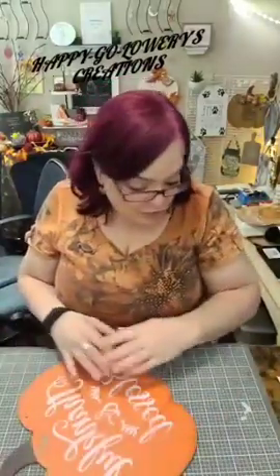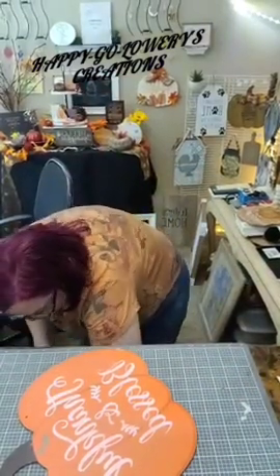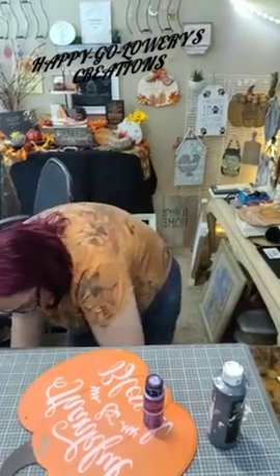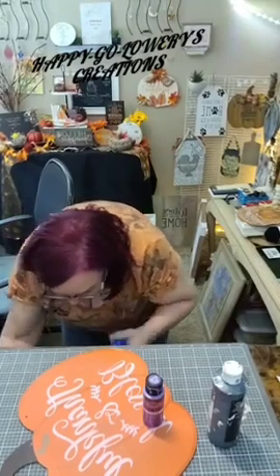First thing we are going to do — we don't want this orange. We're going to do something totally different. We're going to grab a little purple, a little black, and we might use a little bit of this blue just to give it a different background. I like this acrylic — this one is metallic amethyst, love love love this — and then blue and black because that's what we do.